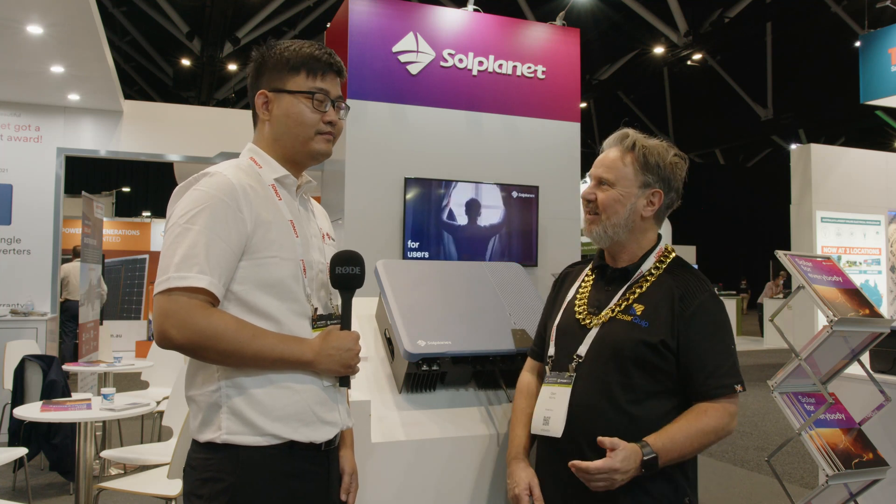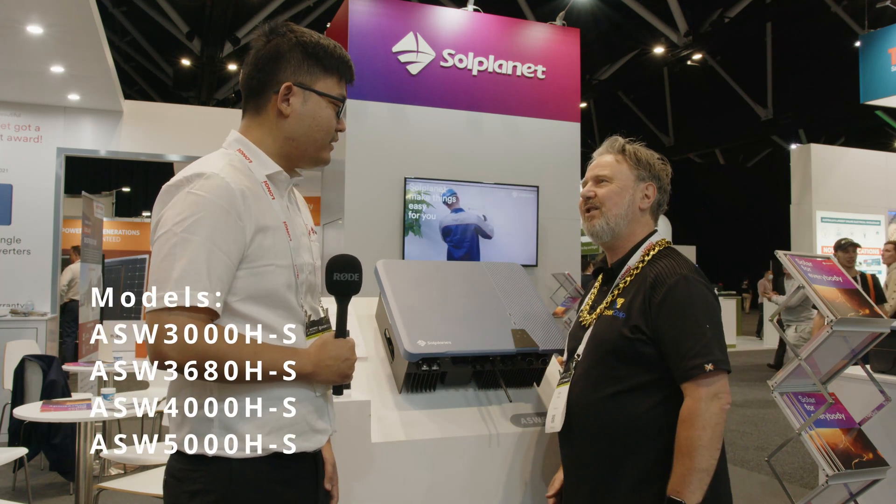Well, here we are at the Smart Energy Expo 2021 at the SolPlanet stand, and there's an exciting new hybrid inverter from SolPlanet. So Ian, tell us about this inverter — what are its key features?